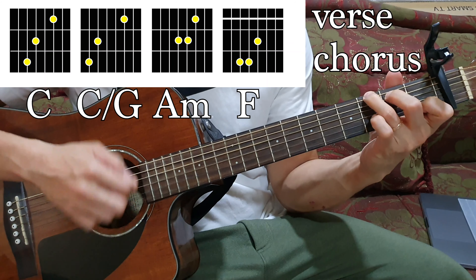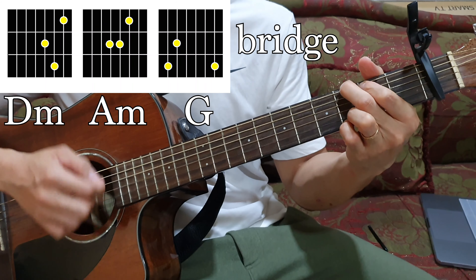All the way throughout the song. Now for the bridge, we will be using the chords D minor, A minor, and then G. Now this time, the standard shortcut for the G, we will be using this.